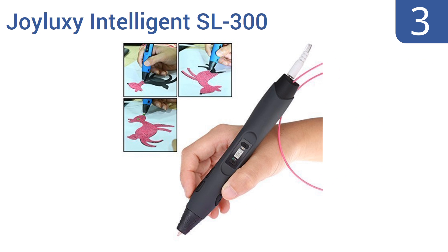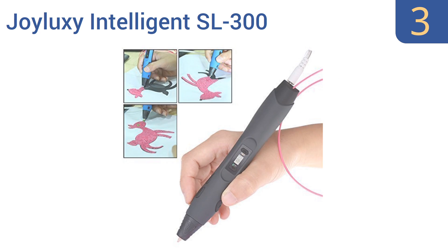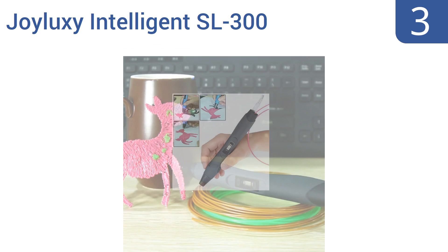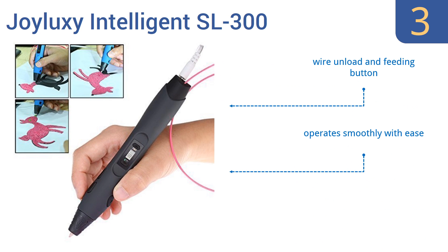Nearing the top of our list at number 3: the highly advanced Joy Luxe Intelligent SL300 is equipped with smart adjustments and settings for an accurate melting point and filament speed that suits your style. It's simple to operate for ages 8 years old and up. It comes with a wire unload and feeding button, and a standby yellow LED light indicator. It operates smoothly with ease.